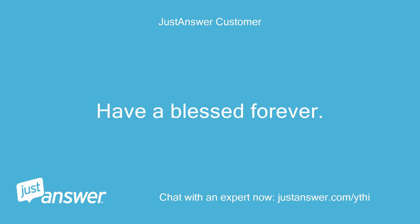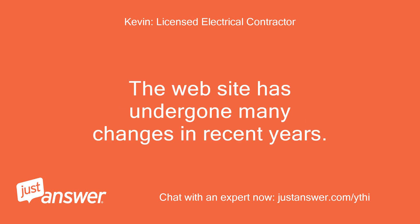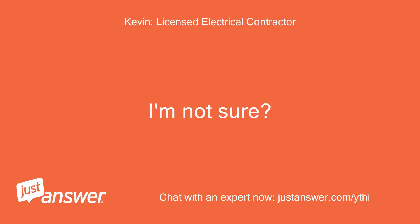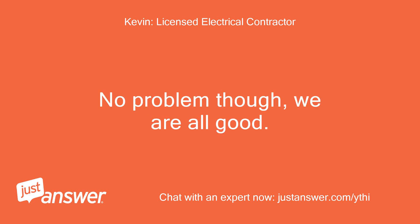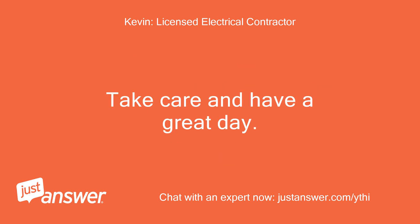Have a blessed forever. Yes, I understand. The website has undergone many changes in recent years — it is possible that they no longer allow a set dollar amount. No problem though, we are all good. The bonus is not necessary and I was glad I was able to assist and answer your questions. Take care and have a great day, Kevin.